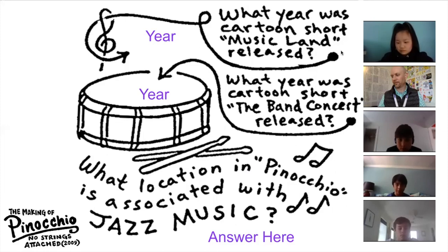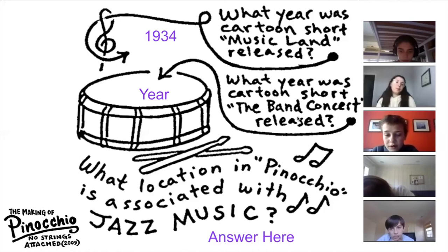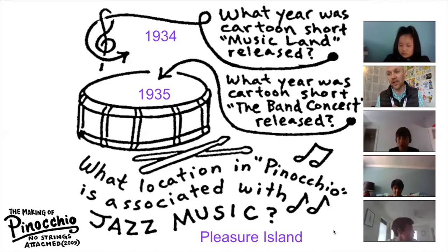1934 was when the cartoon short Music Land was released. Very good. Henry, what year was the cartoon short The Band Concert released? 1935. Very good — so just one year later. Charlie, what location in Pinocchio is associated with jazz music? Pleasure Island. And in the doc, it was interesting how they said the music totally changed — it suddenly became more jazzy to signify a new location and a totally different feel.